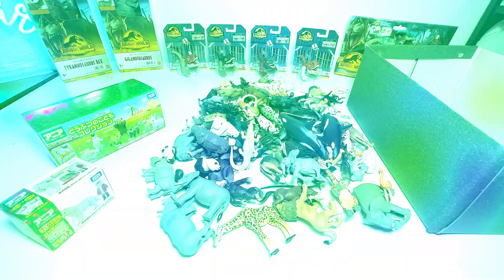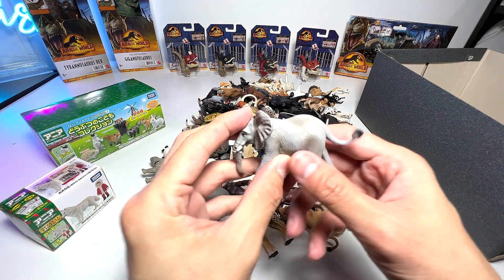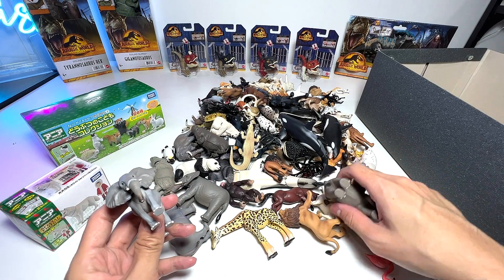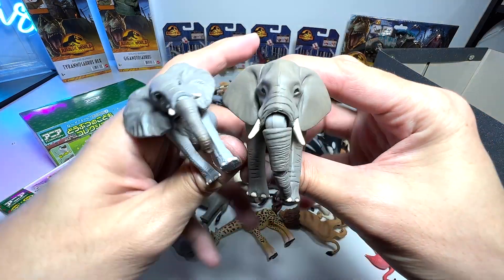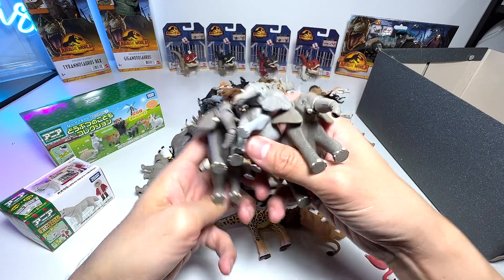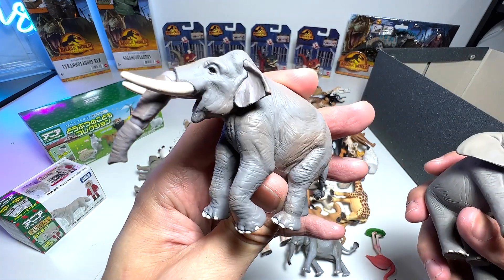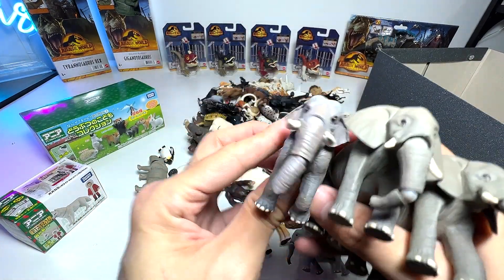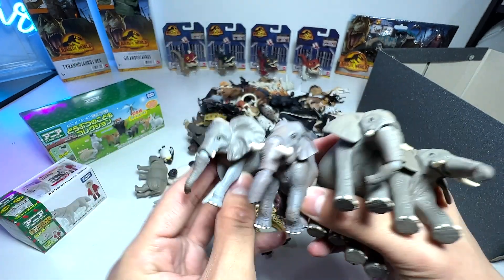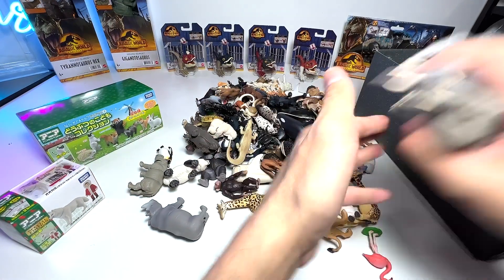Let's begin by taking a look at some of the African animals in our collection. This one right here is actually an elephant. I think we have a couple of elephants — this is another one. If I'm not wrong, these two were actually among the very first Takara Tomy releases. They are basically the same, but for this one the mouth is actually open so you can put like a fruit in, and the tusks seem to be longer as well. The other one has a very short tusk. So we have four elephants in our collection so far.